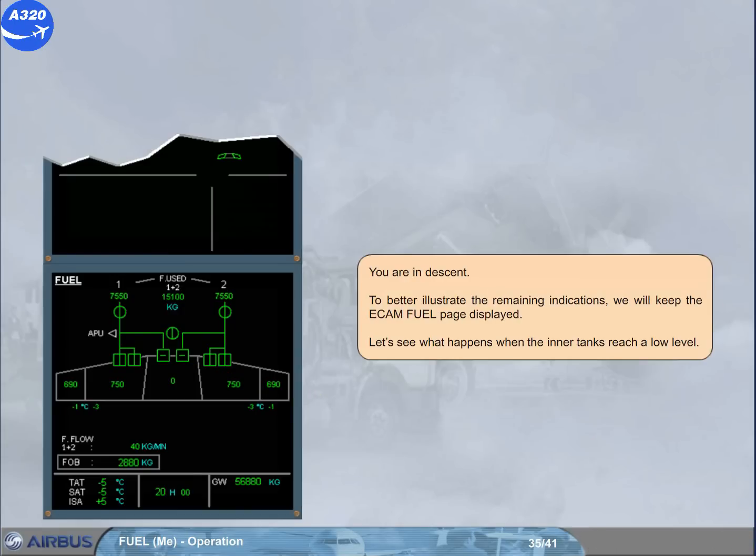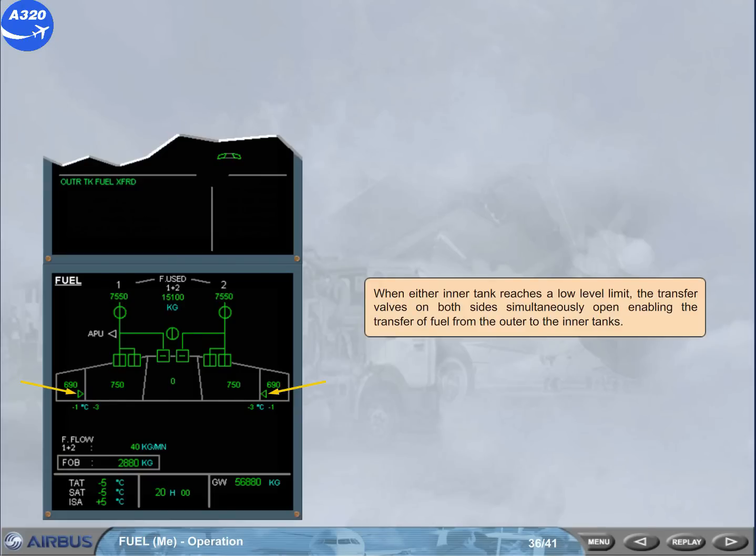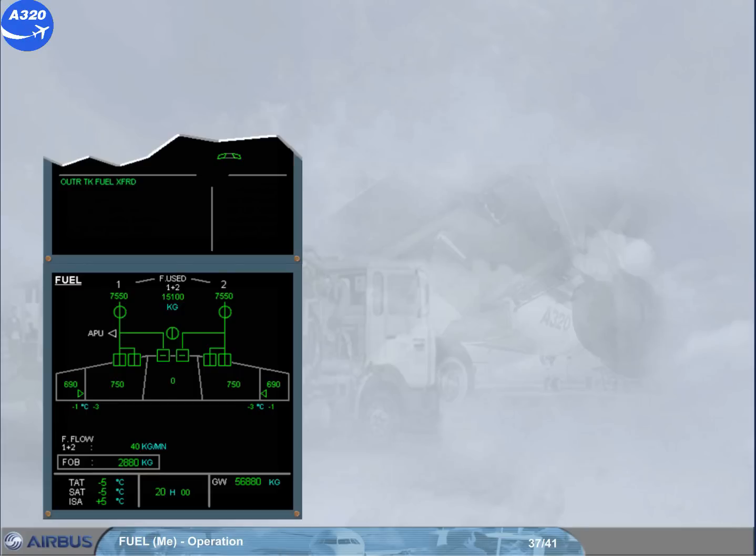You are in descent. To better illustrate the remaining indications, we will keep the ECAM fuel page displayed. Let's see what happens when the inner tanks reach a low level. When either inner tank reaches a low level limit, the transfer valves on both sides simultaneously open, enabling the transfer of fuel from the outer to the inner tanks. When at least one transfer valve is open, the message 'OUTER TANK FUEL TRANSFERRED' is displayed on the engine warning display.